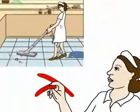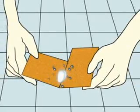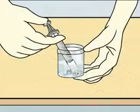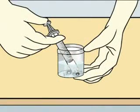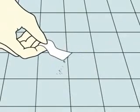Push the mercury beads together with the cardboard sheets, then use a syringe to suck the mercury. Carefully release the mercury inside the container of water and seal it. Pick the remaining